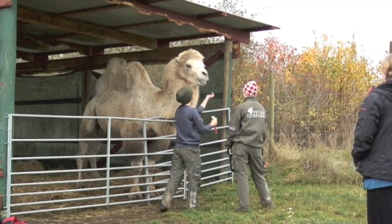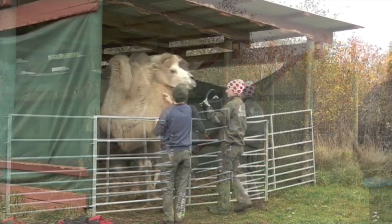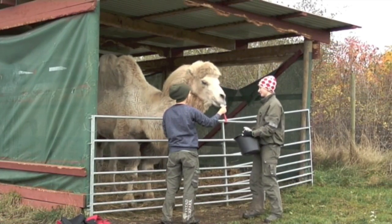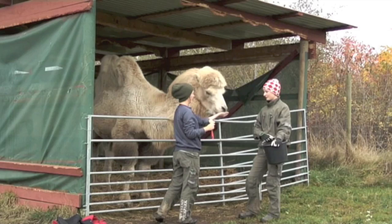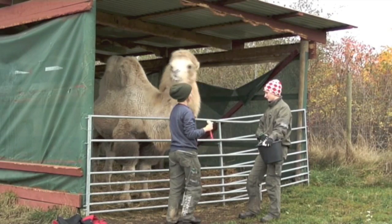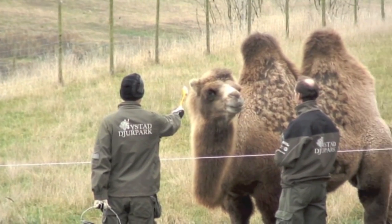With a new treat, it turns out that clicker training was quite easy for the male camel as well. Now we seem to have gotten started with all the camels. From now on, the zookeepers will start using this clicker sound in conjunction with feeding and other things that the animals really like doing.